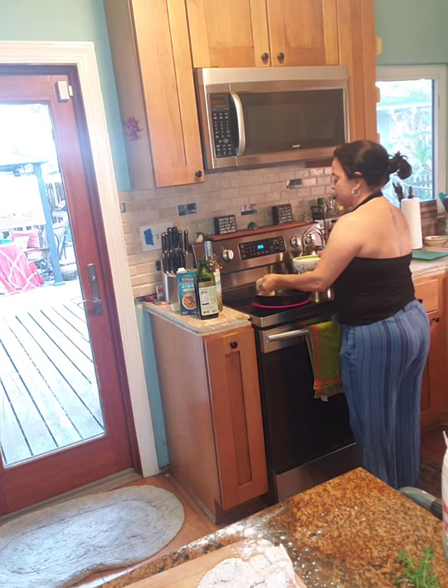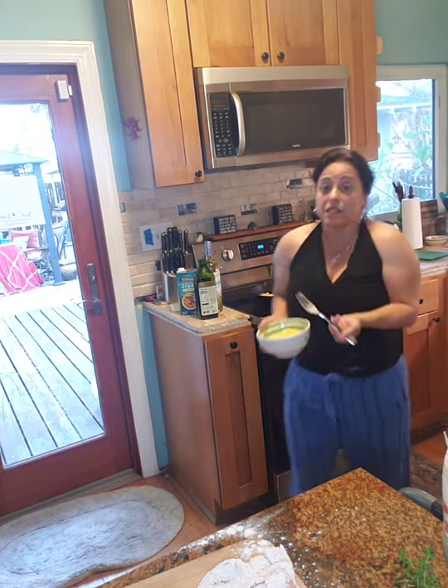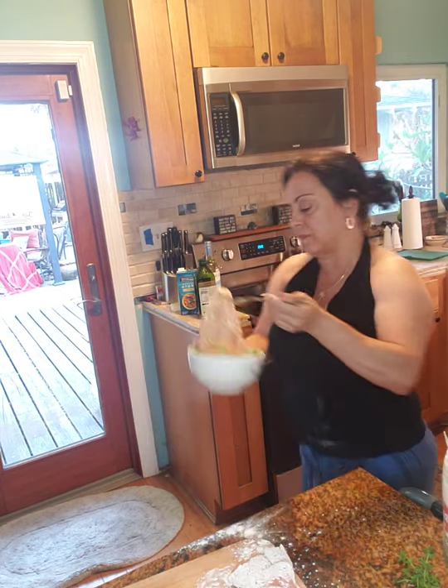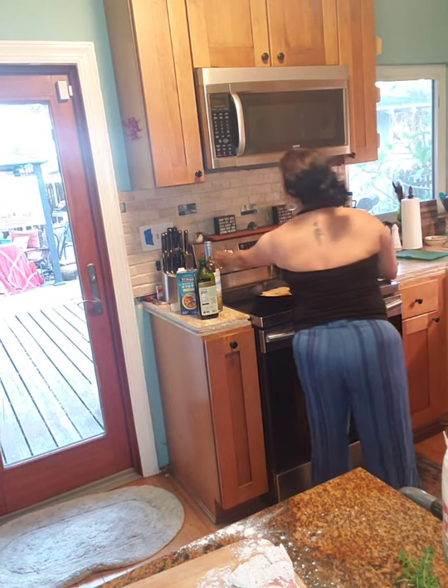Remember, we seasoned the flour. That doesn't mean you can't season the chicken breasts themselves if you'd like — but we did season the flour. You can always season it to taste afterward too.